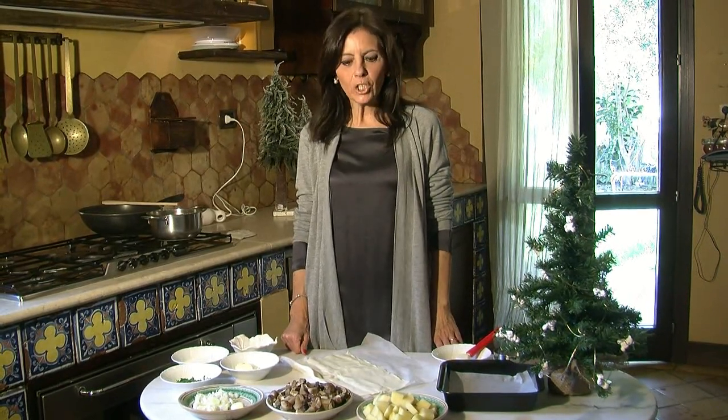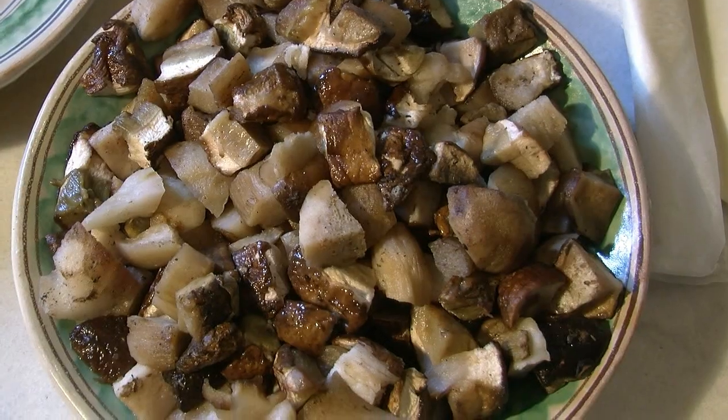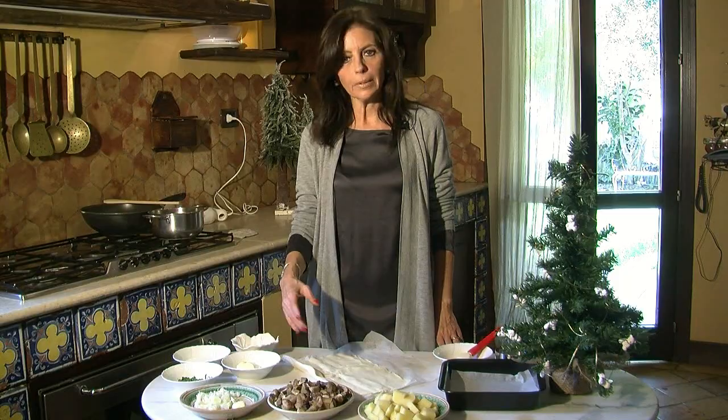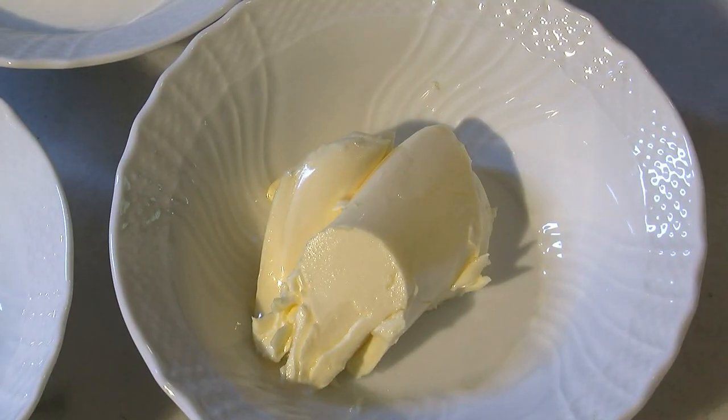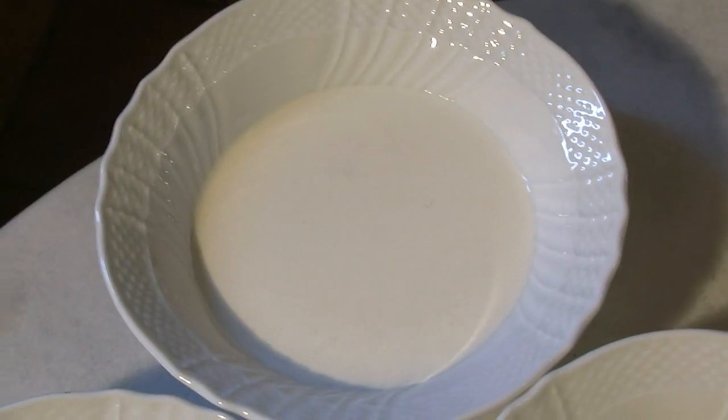The ingredients for this recipe are: patate tagliate a tocchetti, dei funghi porcini, uno spicchio di aglio, un cipollotto fresco tagliato grossolanamente perché poi viene tutto frullato, una noce di burro, del prezzemolo tritato, due cucchiai di panna fresca.